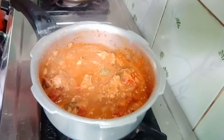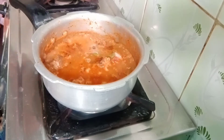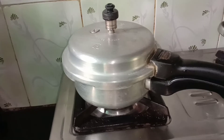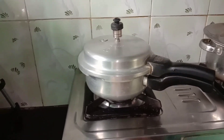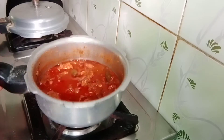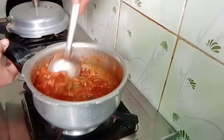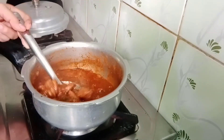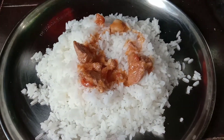Add 3 tbsp and mix it well in a small bowl. Mix it well. Let's open our cooker. This is a beef gravy — it is very easy to make. If you have tried this recipe, please don't forget to subscribe.